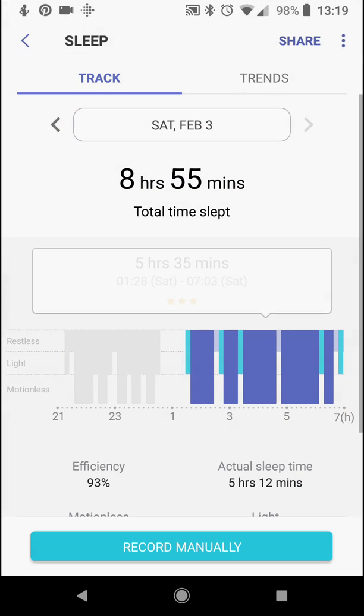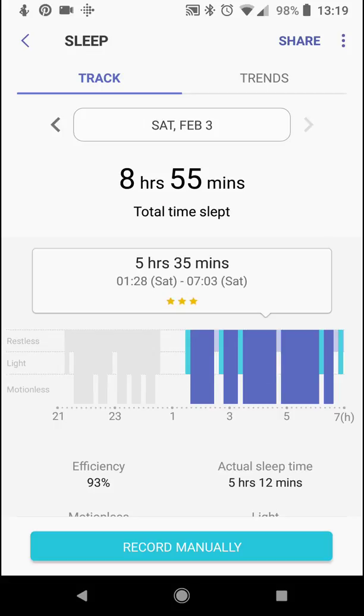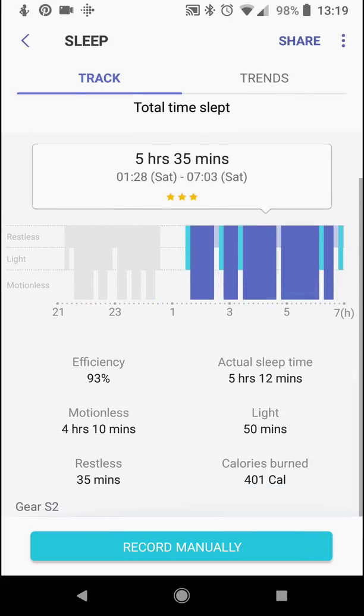Here are my sleep patterns. If you're up too long during the night — taking care of a kid or a pet, or eating a snack in the kitchen — it will segment the sleep times. In total, I slept almost 9 hours last night and it combines them. It gives you a breakdown of your actual sleep time, efficiency, motionless time, restlessness, and so on.